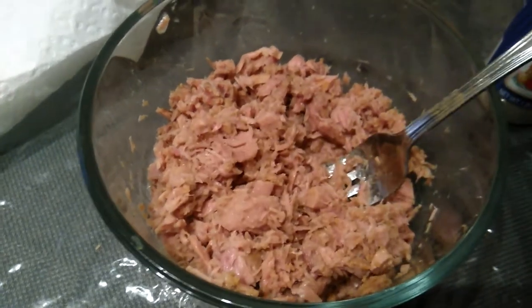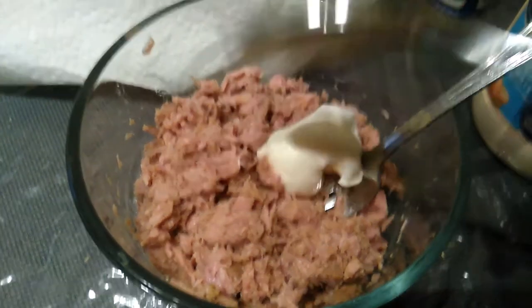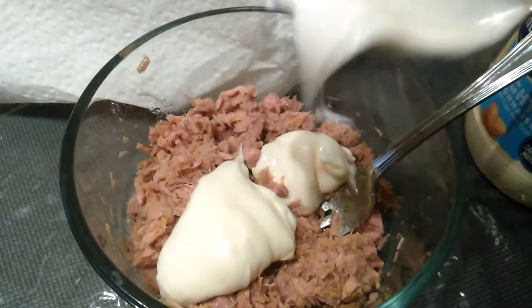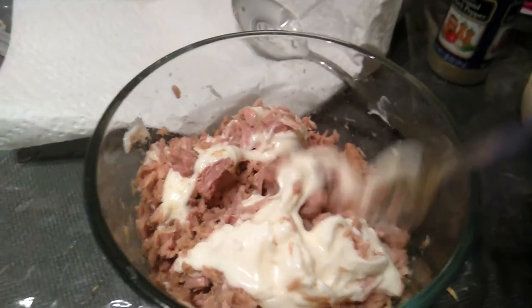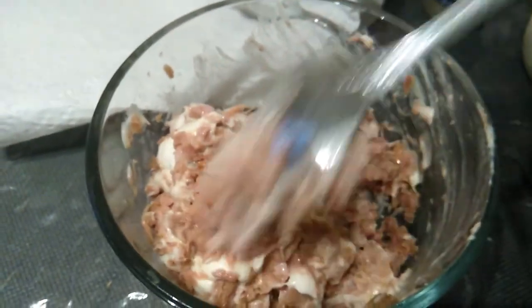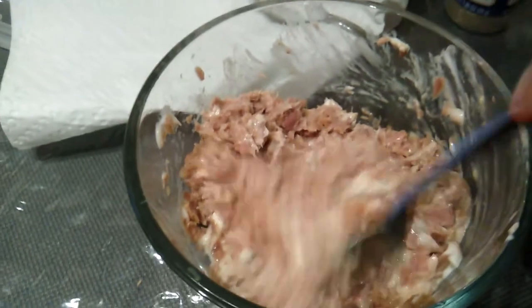I'm going to add my mayo — this is actually light mayo. One spoon, two spoons, I think that's good. Mix it all in. I don't like a dry sandwich, so I like to have enough mayo.